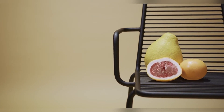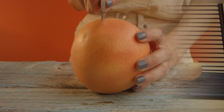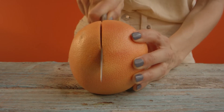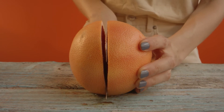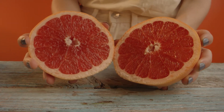The peculiarities of the pomelo that should be taken into consideration when eating it: unlike grapefruit, the fruit is very sweet. That is why it is highly recommended not to sprinkle it with sugar or honey — its taste qualities will only suffer. If the fruit is bitter or very sour, it is better to throw it away. A ripe pomelo should only be moderately sweet and aromatic.